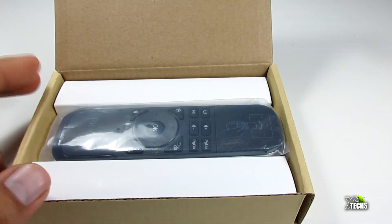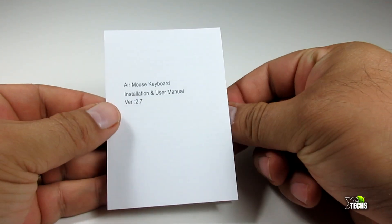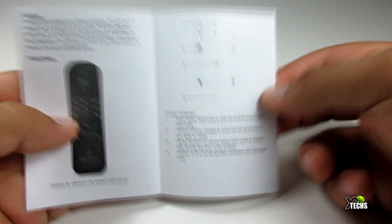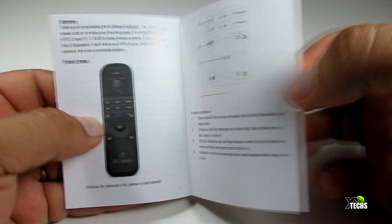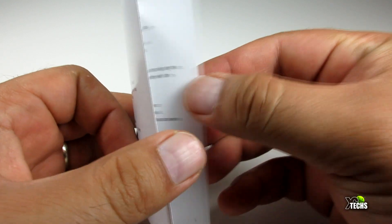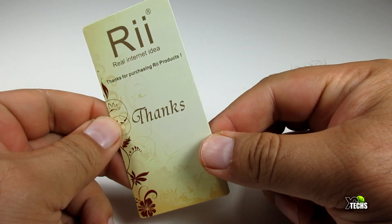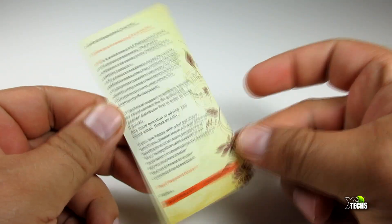Once you go around it and open the box, you will see the components: the Rii i7 Mini remote itself, two AAA batteries, and a little user manual which is double-sided. It has every piece of information you require on how to use this remote, how to open the back, and it also gives you a little thank-you note.